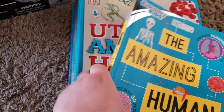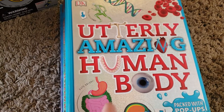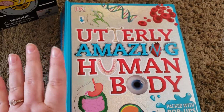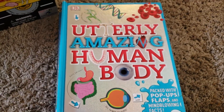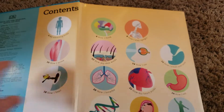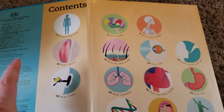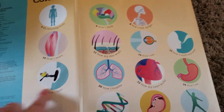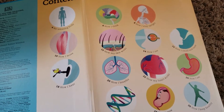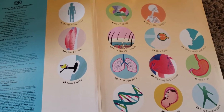The next book I absolutely love is DK Utterly Amazing Human Body. It has a ton of pop-ups and flaps and different things that really keep my son engaged. The way I build a unit study is I look at the table of contents and see the different things talked about. With the human body unit, I'm basically taking a week and focusing on a different system of the body each week. Our unit studies typically take about nine weeks, give or take.